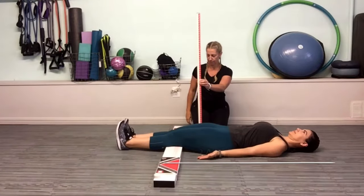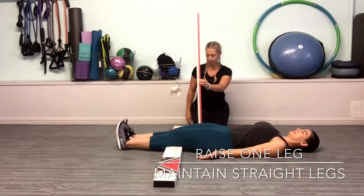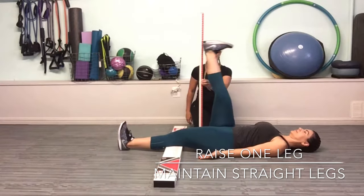With the left leg remaining straight and the back of the opposite knee maintaining contact with the board, raise the right leg as high as possible.